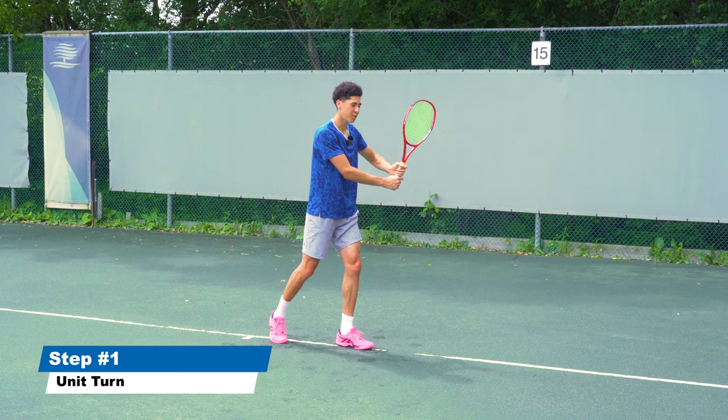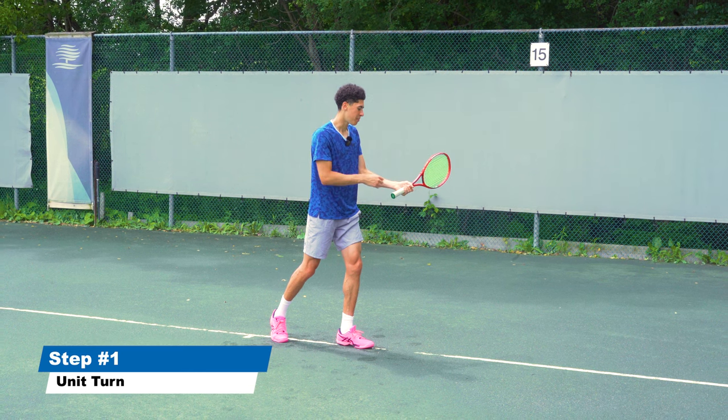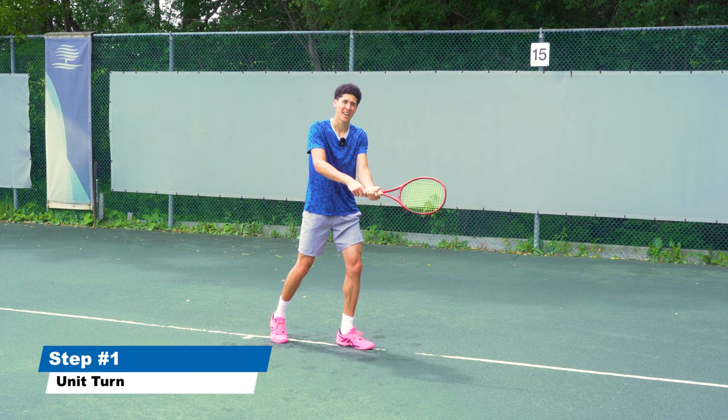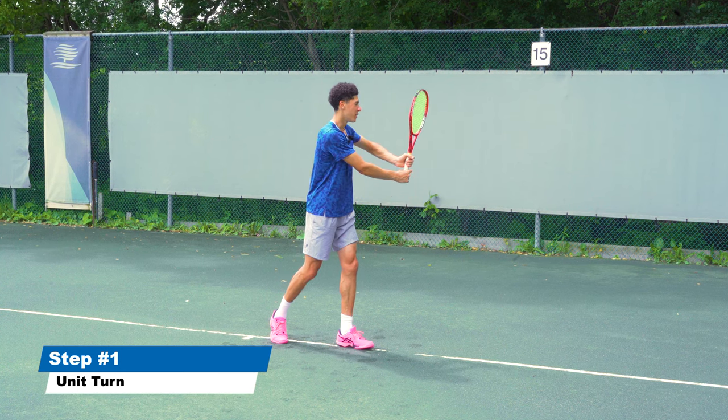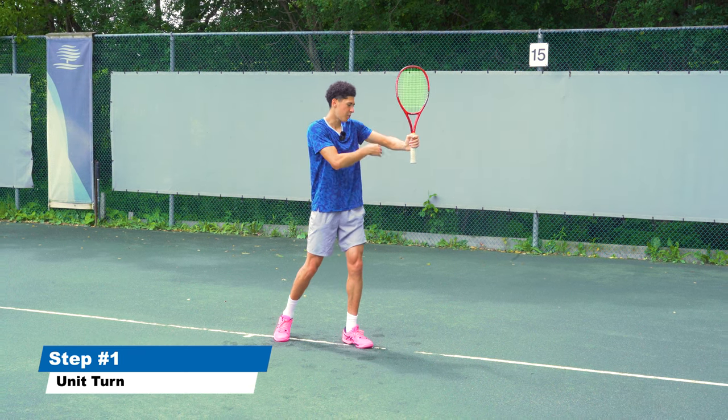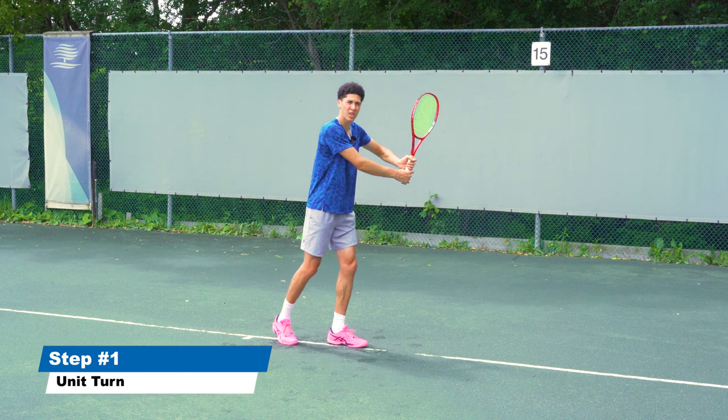I see a lot of people set the racket down here by dropping the elbow, and this is going to cause you to get your strings pointing to the sky at contact point. So we get the elbow up at a 90-degree angle in order to keep our strings closed.